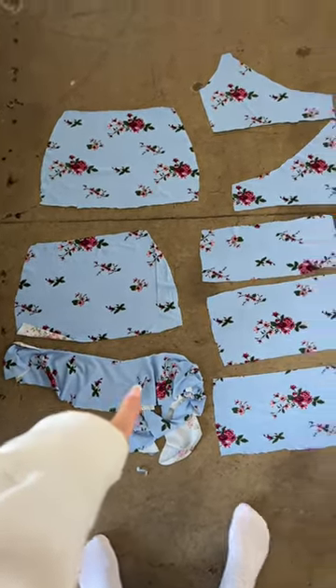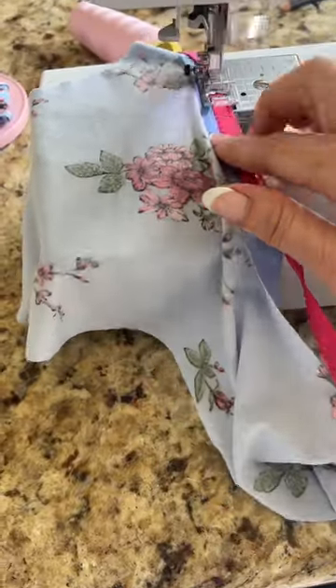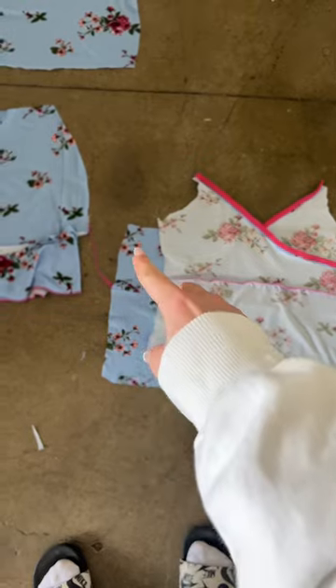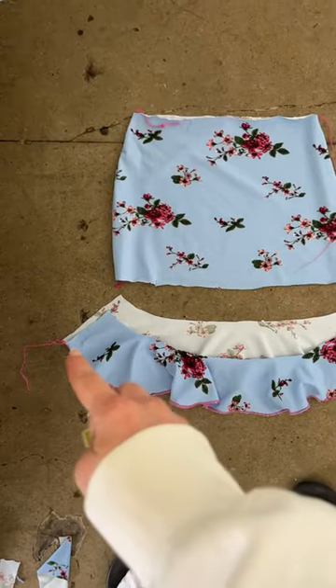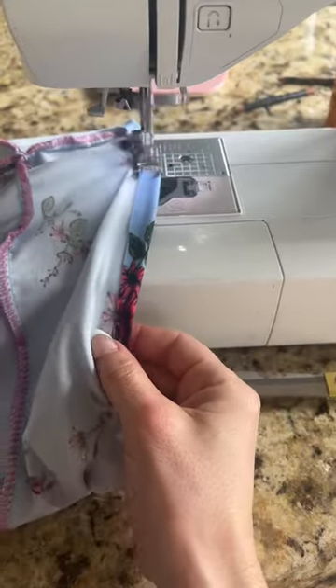With it all cut out, you can see it's not too complicated. I got some stretch pink scalloped trim for the borders and you just start piecing it together one thing at a time. I do a rolled hem on the bottom of the skirt and then fold all of the raw edges over.